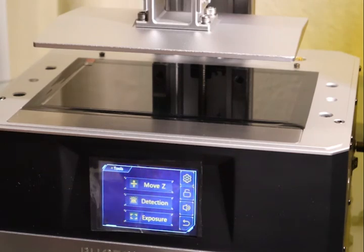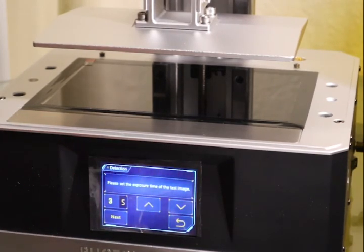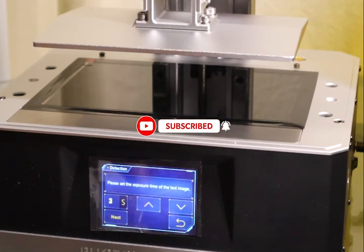After that, click detection on the screen. Detection on the screen, select an image and the testing time.